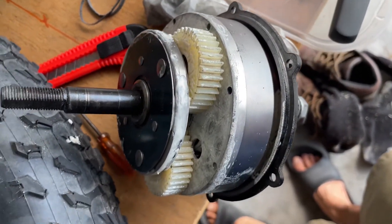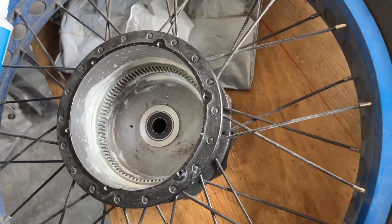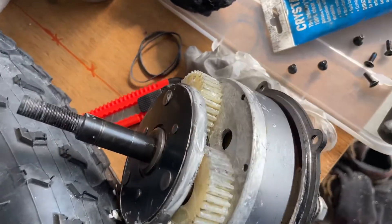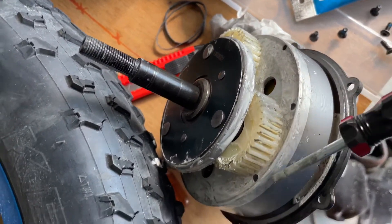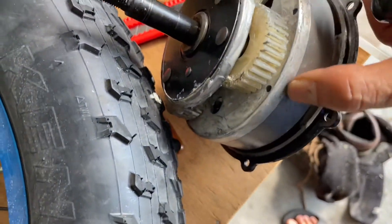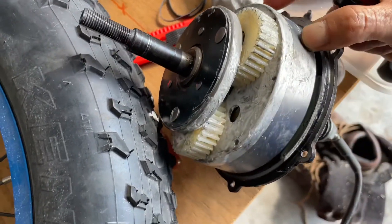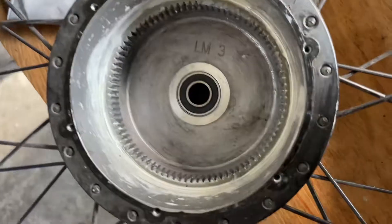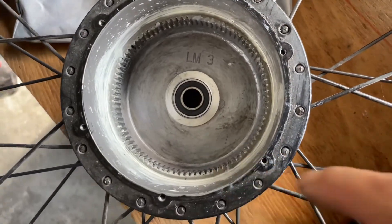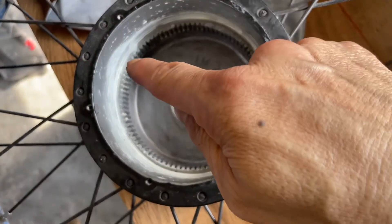We start applying the grease — as you can see, I'm applying the grease into the hub motor right there. Grease goes everywhere, and also on the inside, all the surrounding area of the teeth — get grease in there. That's how you grease the hub motor. When you put it in there, try to put it into the slot between the teeth.